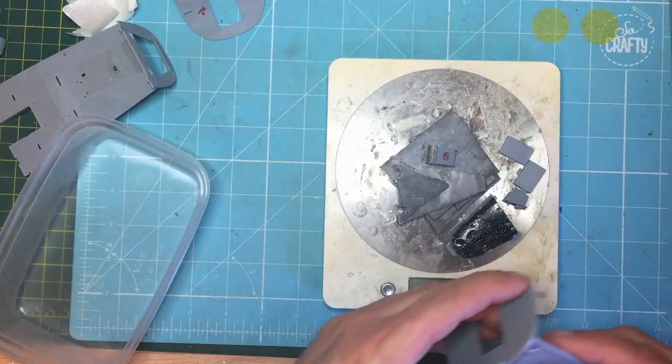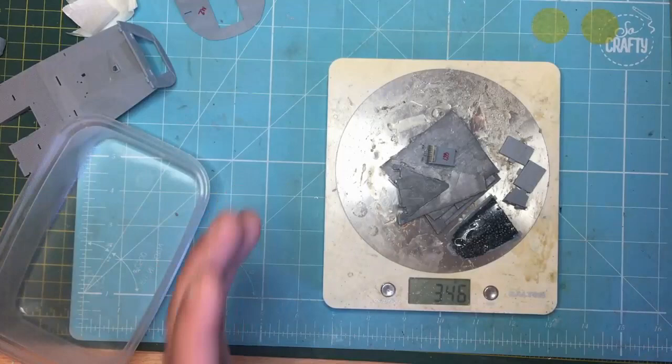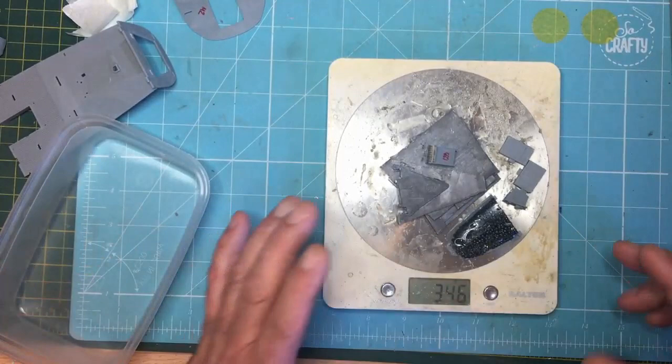So if you want to follow my lead, carry on. If you want to use balls or whatever, just remember — wherever there's an air gap, that could have been weight. So perhaps get some of these balls and fill up all the gaps to get over that 300 grams. Thanks for watching. I hope you liked this — please like and subscribe if you haven't already. See you all soon, bye-bye.